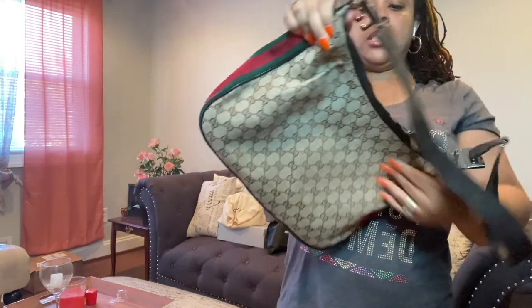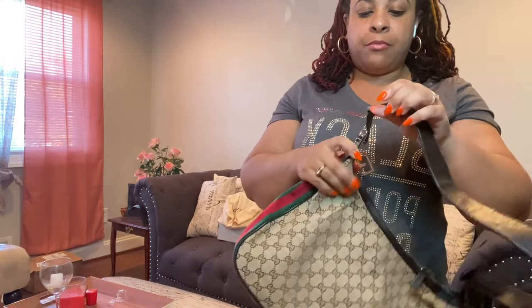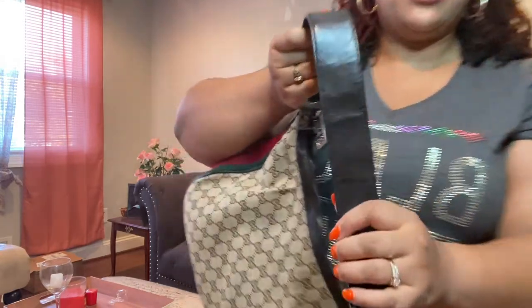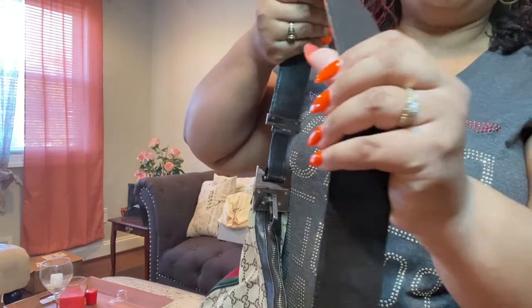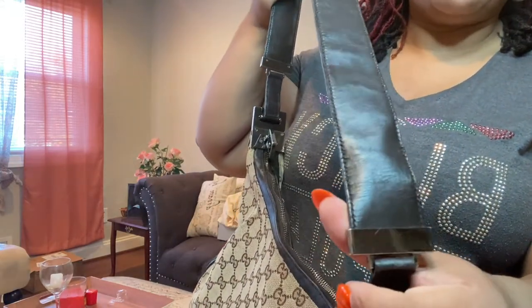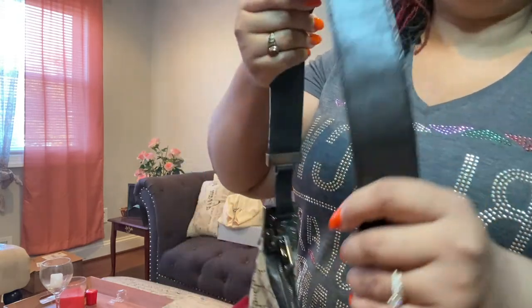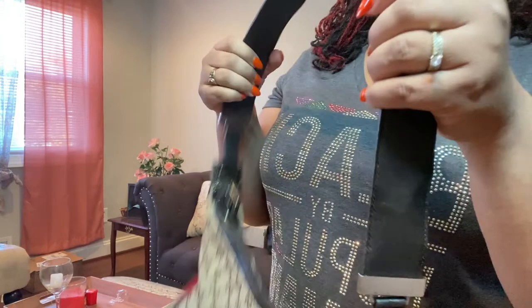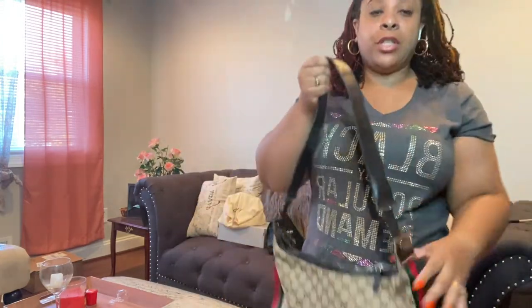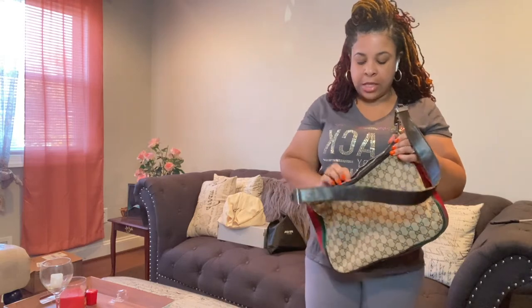I can tell she's cleaned this up really nicely — she's washed it. It's very stiff. She mentioned the strap was painted over, so it has cracks, but from far away I don't think it's noticeable. This strap is actually better than my MCM strap. If you haven't seen my vintage MCM review, make sure you check that out.